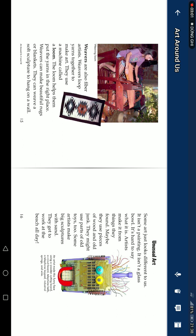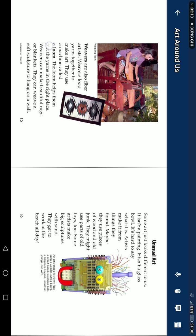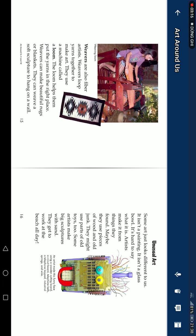Weavers can make beautiful scarves or blankets. Some art just looks different to us — it isn't a painting, it isn't a glass bowl. It's hard to say what it is.